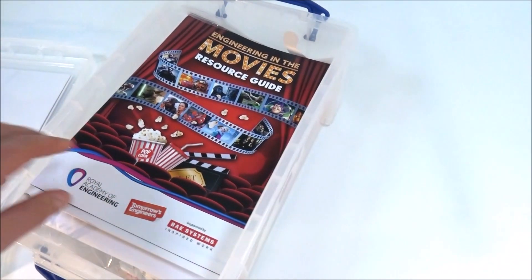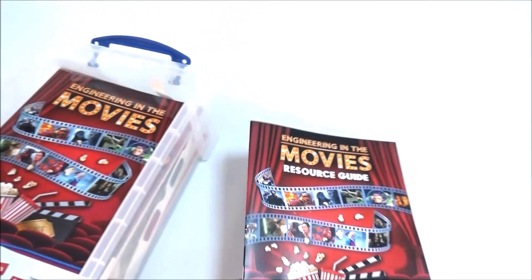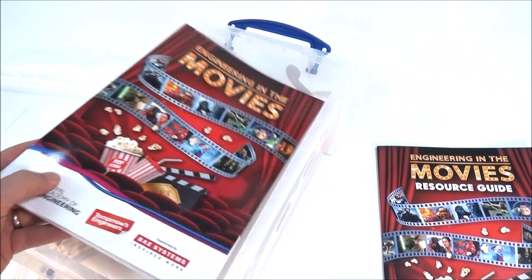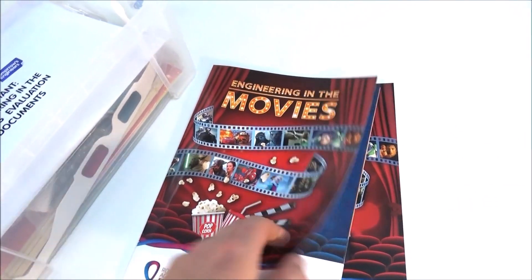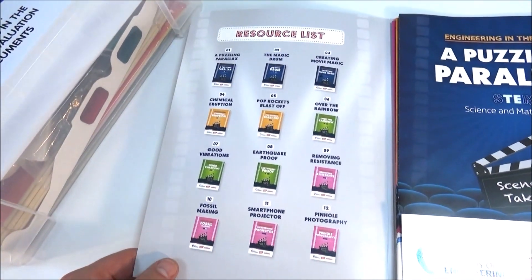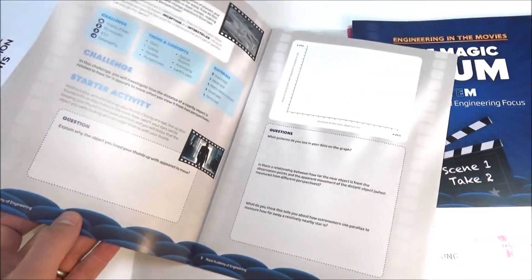Looking inside the box, there's basically a resource guide for teachers. There's also a pack full of information, and in this one there are 12 different activities, each of which has its own little student guide for them to work through.